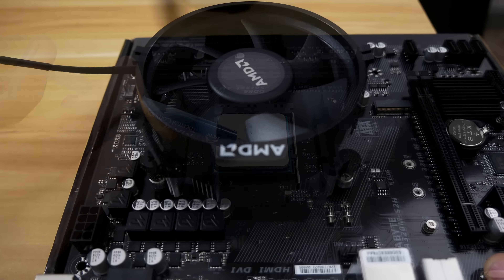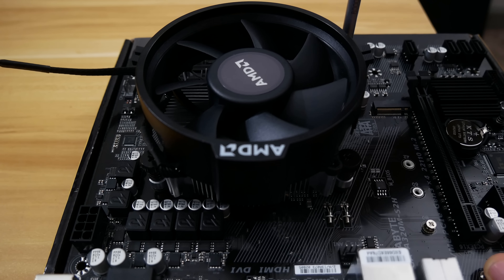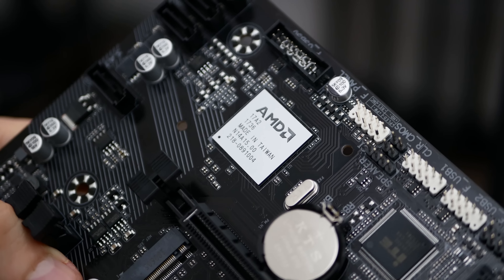It'll also run super cool on the stock cooler thanks to its ultra-low TDP and the lack of overclocking support on our A320 chipset.